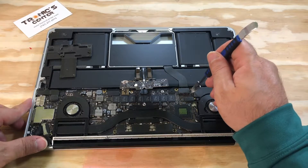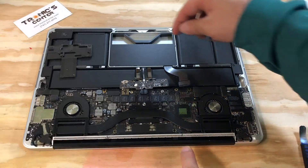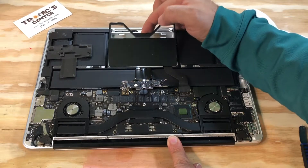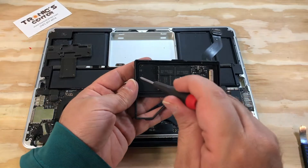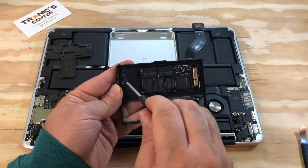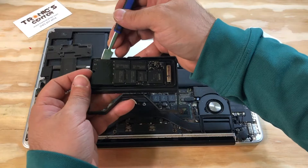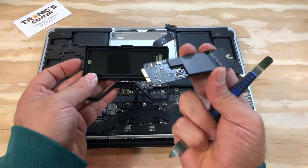Take the SSD caddy cables out. Take the caddy out. Now we have the SSD.